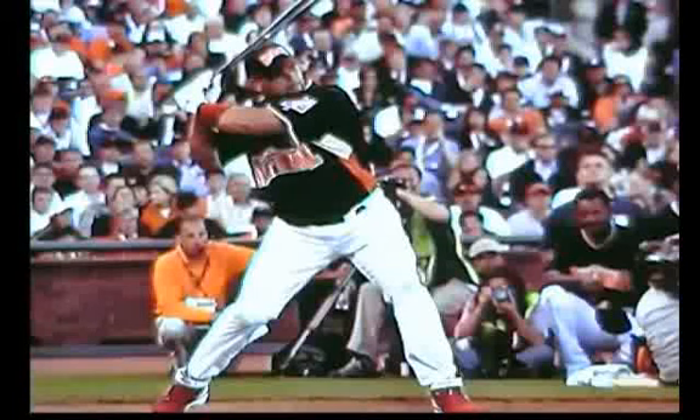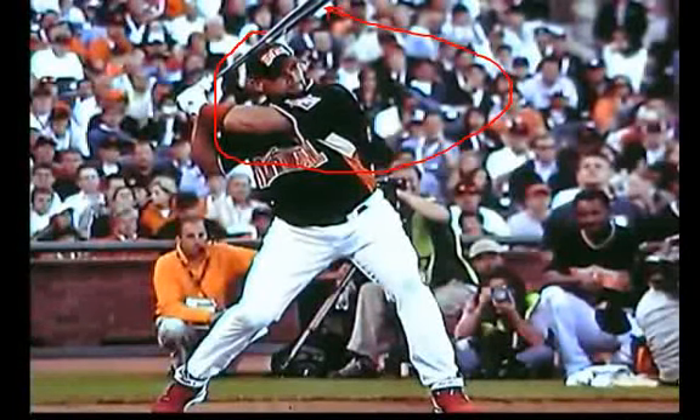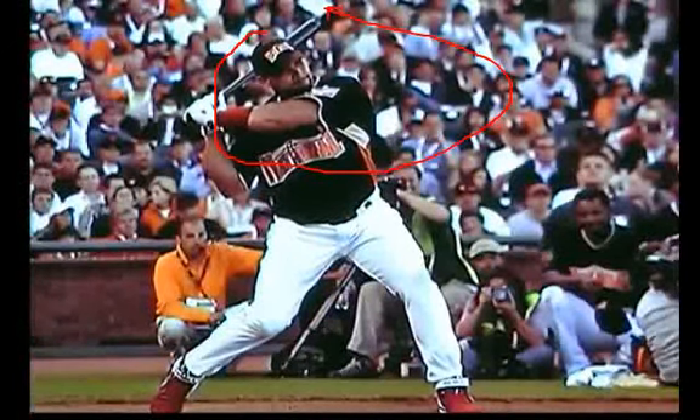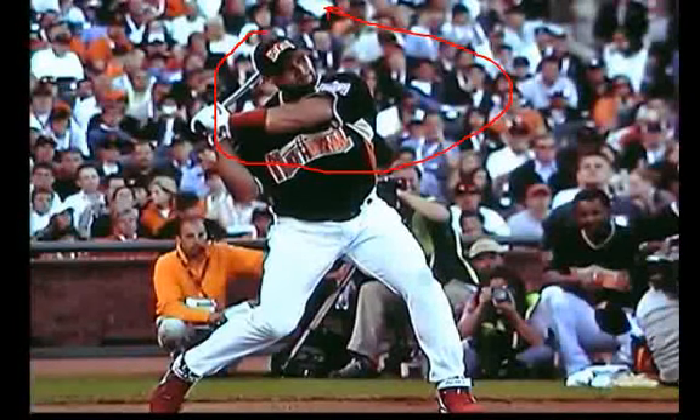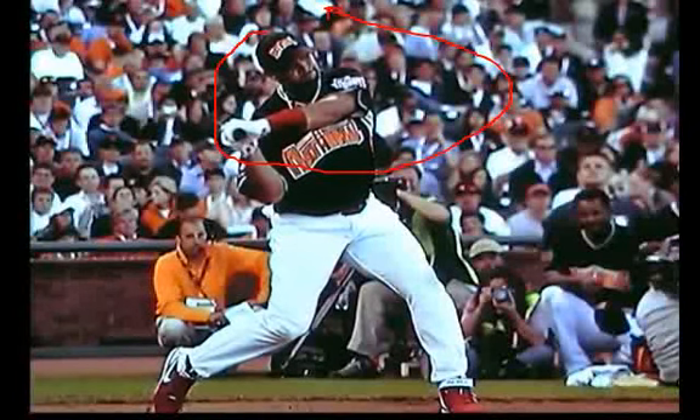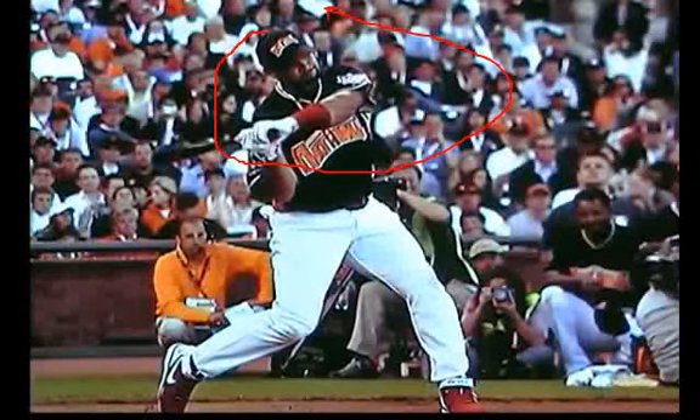What you're going to notice is it's going to come down, it's going to be level, and then it's going to go up, and he's going to follow through right up here. So let's take a look at this as we go frame by frame and slow it down. This barrel's on a downward plane right now — it's coming down, down, down. The knob of his bat is now pointing toward the ball.